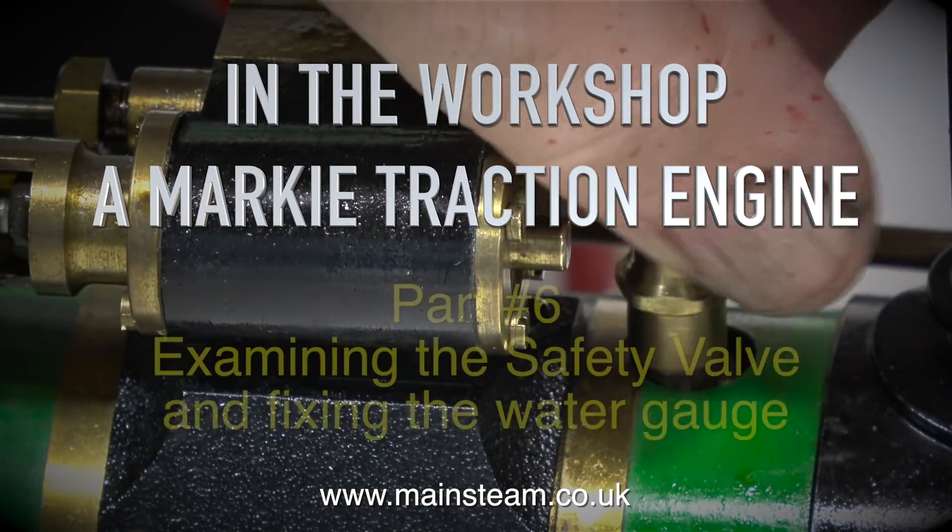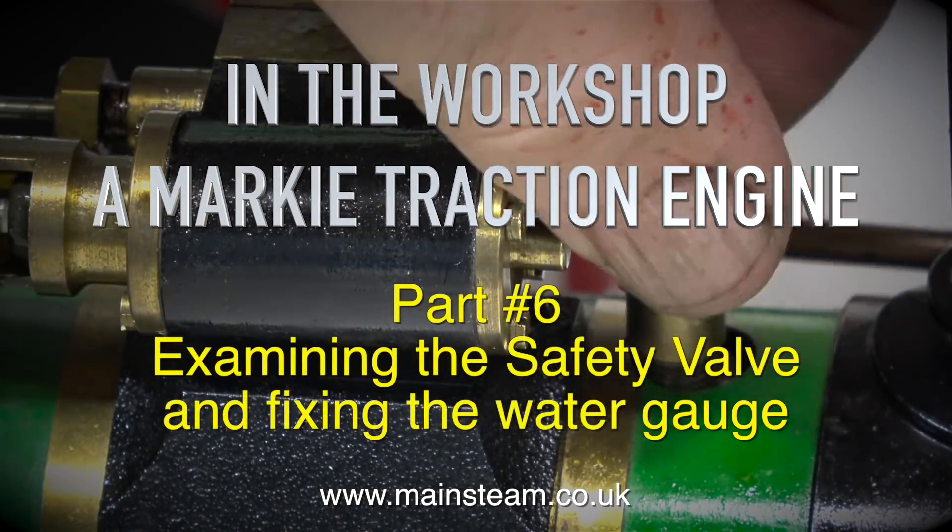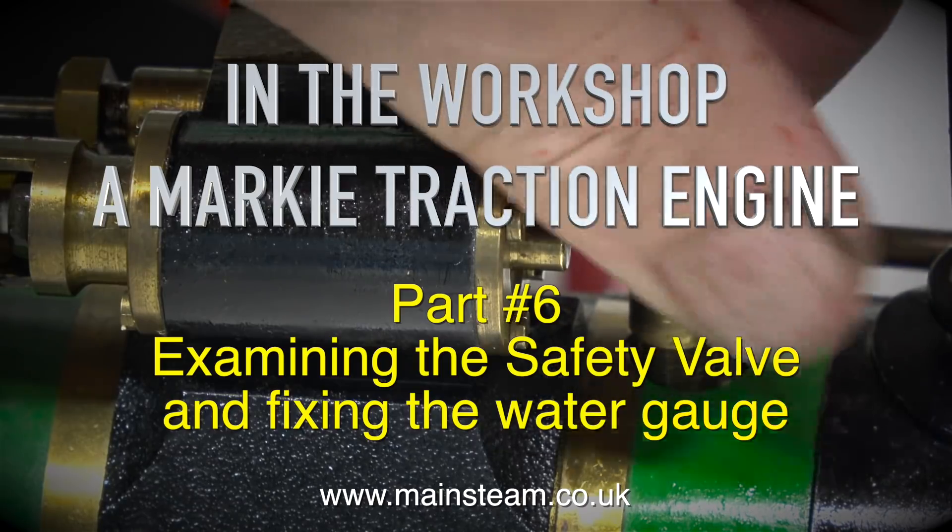In the workshop, a Marquee traction engine, part 6: examining the safety valve and fixing the water gauge.